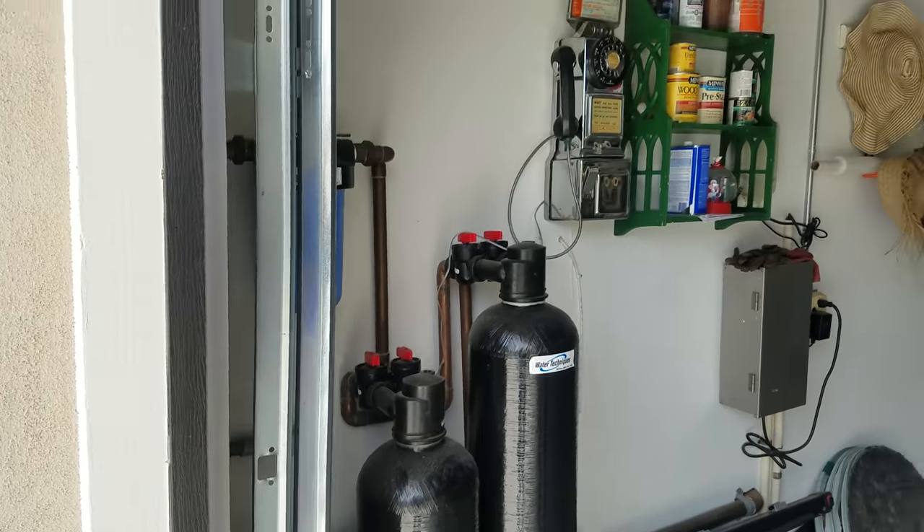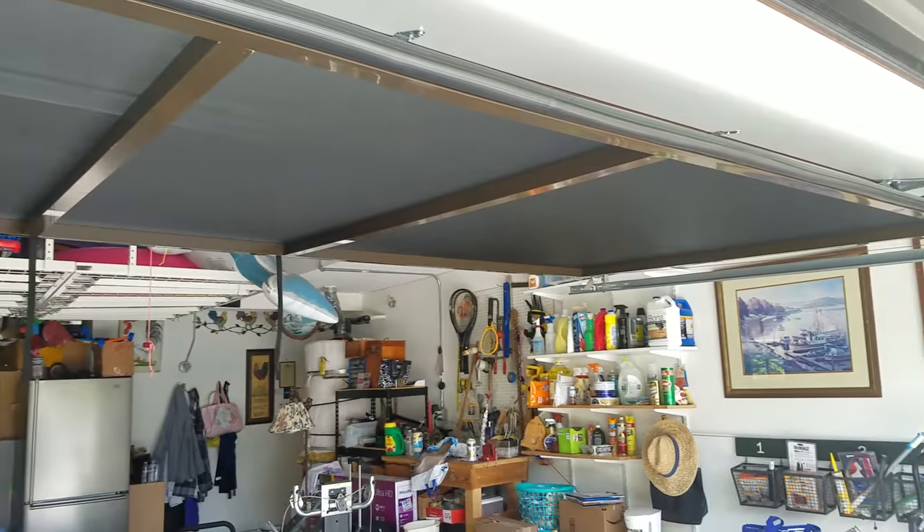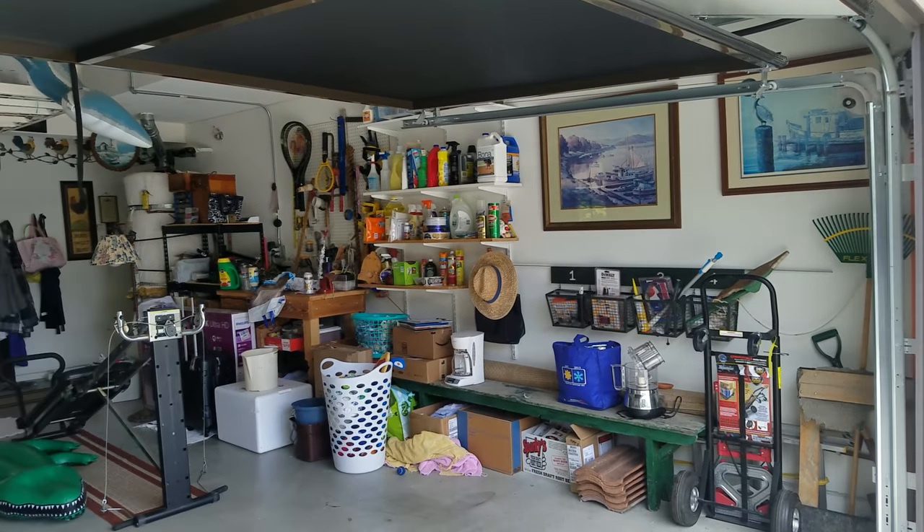Really, really slick system. Very durable. These have been out for a good four or five years now. We've done a ton of them and have really good success with them. Great product — a really good solution for a garage door screen.